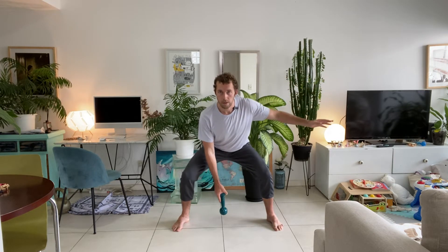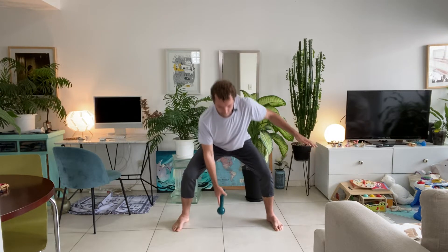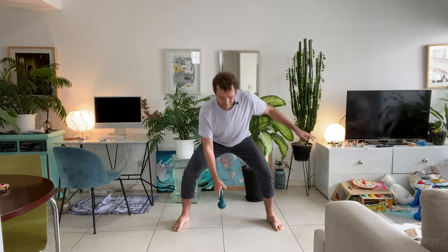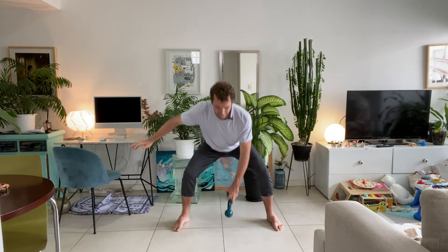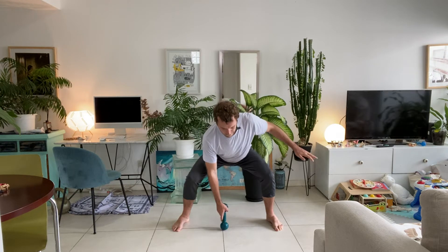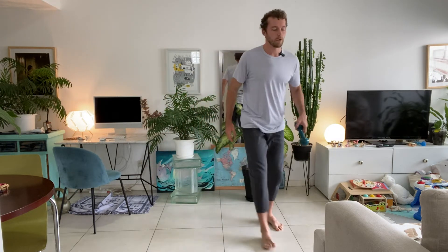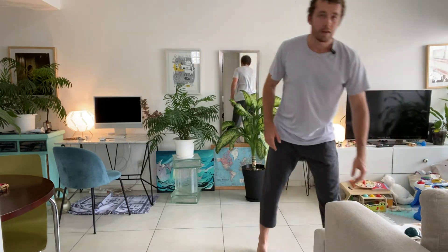Feet wide, knees soft, brace the core. Hold the weight in your right hand in the middle, left hand out. Squat, keep your chest up, tap the floor, up and switch. Keep the core working, push the knees out. That's ten — really good, rest.